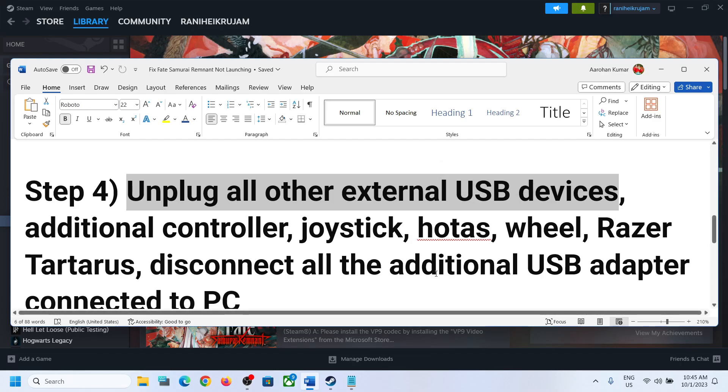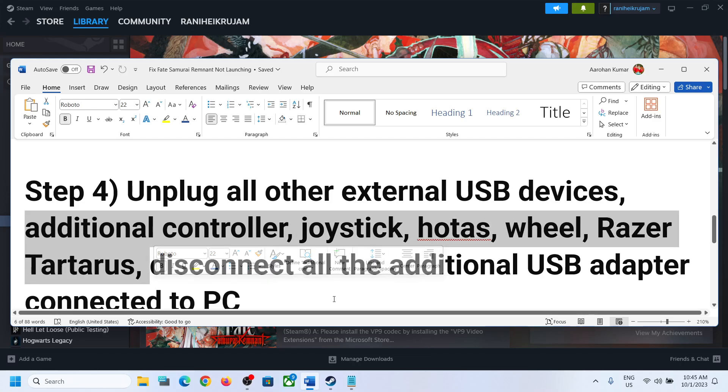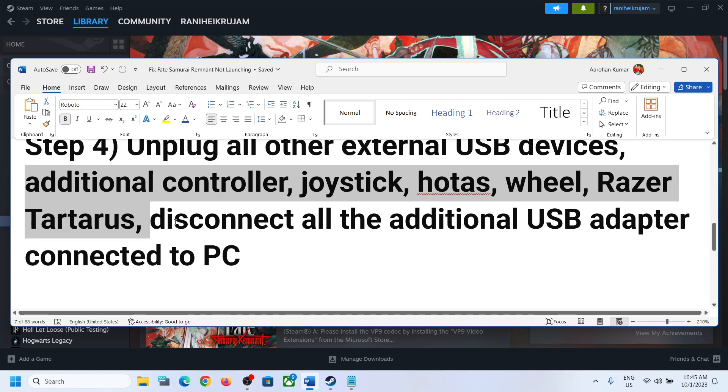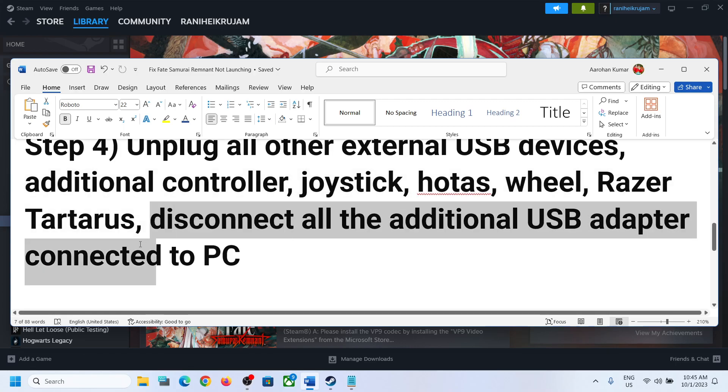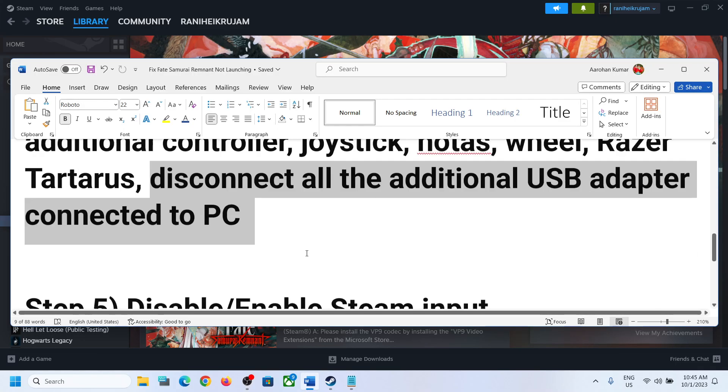If the controller is still not working, unplug all other external USB devices. If you have any external devices or USB adapters connected to the computer, disconnect them. If you have an additional controller connected, disconnect that as well. If you have a HOTAS wheel or similar devices connected, disconnect all of those additional USB adapters, then launch the game and check.